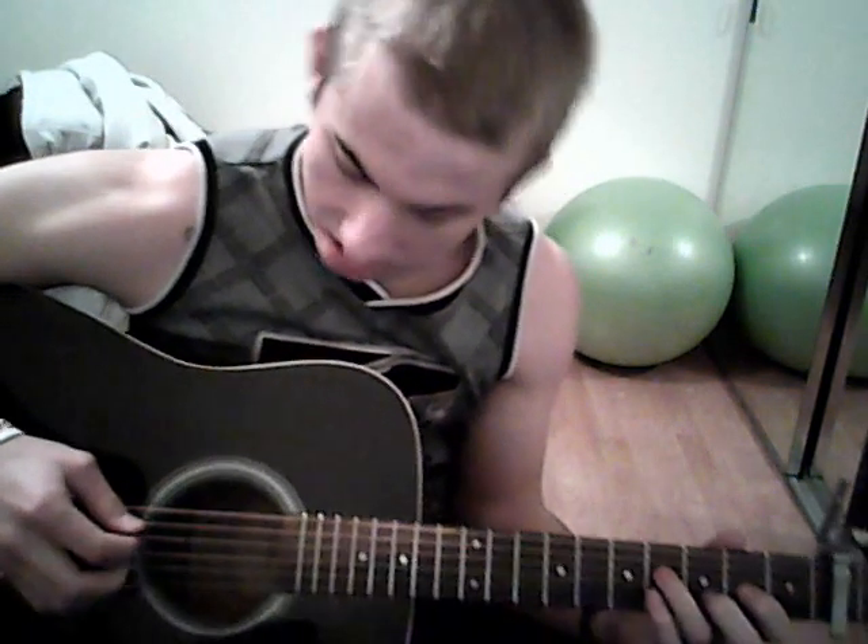Hey guys, I'm going to do a tutorial video for Bartender by Rehab. It's a pretty easy song and a fun song to play too. The guitar is in standard tuning with the capo on the 2nd fret. And the song pretty much goes like this.